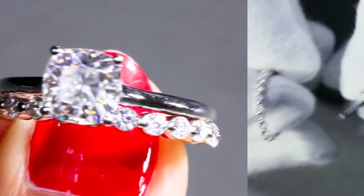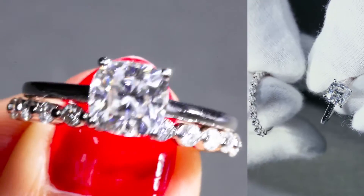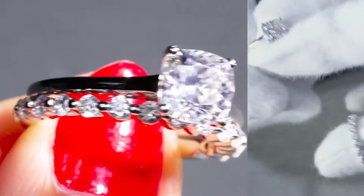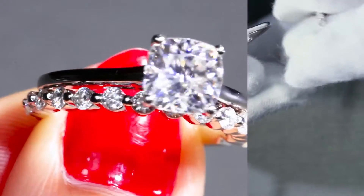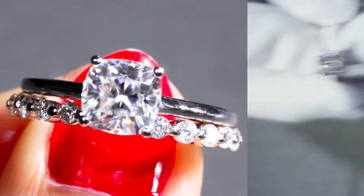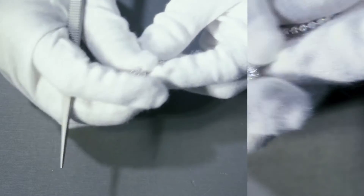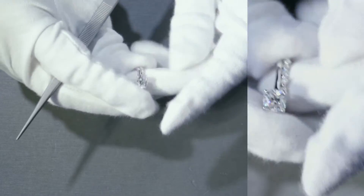In other words, this one has way more bling and shine to it. So for a setting like this, you can wear it by itself if you don't want to wear the engagement ring, or you can wear the engagement ring without the band, or you can wear both together.